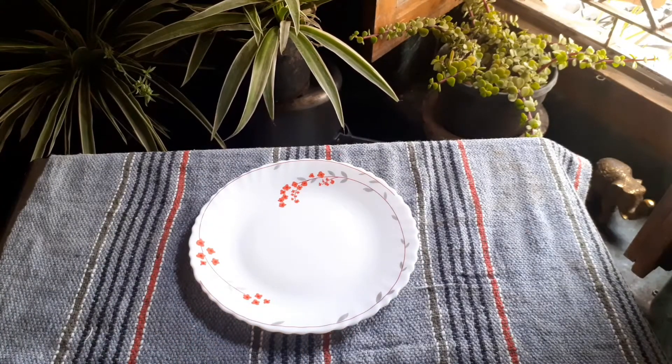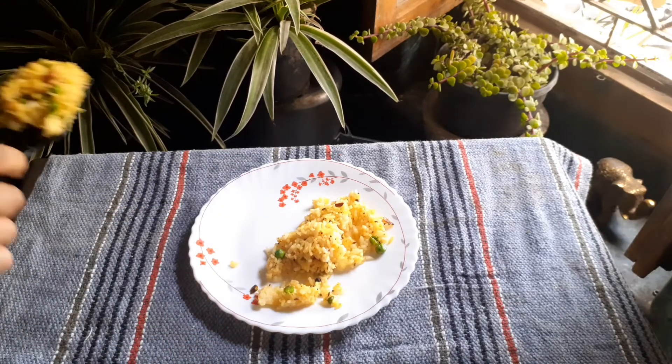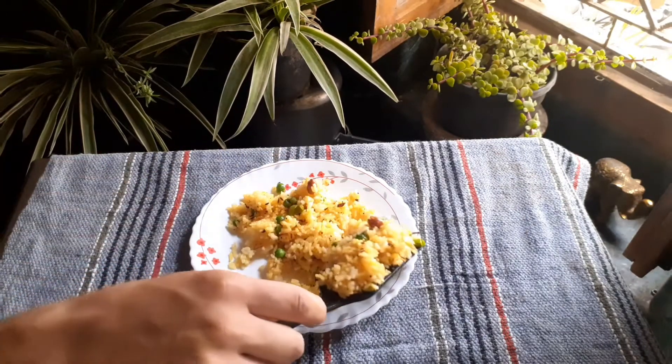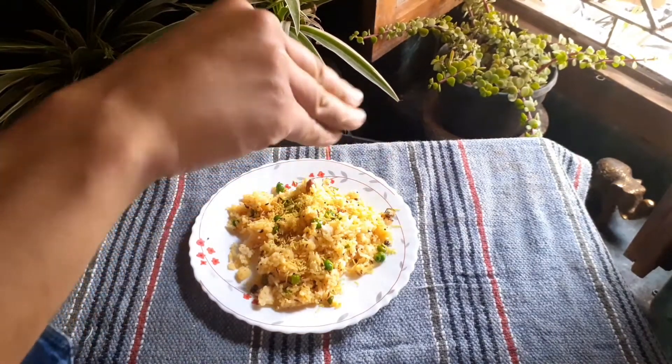I didn't have any lemons or coriander, so I skipped that part, but if you do have them, squeeze in some lemon and add some chopped coriander. Sprinkle some savory on top and enjoy.